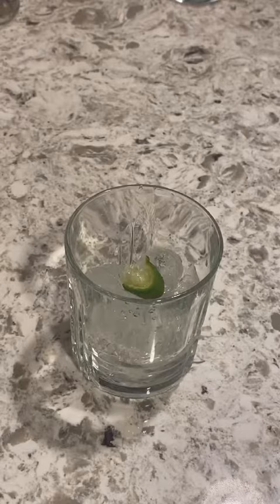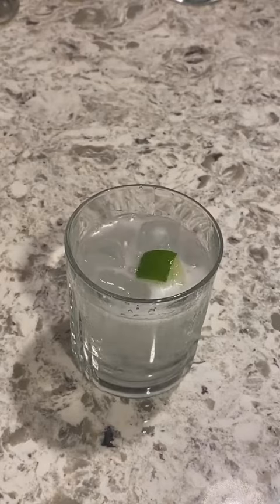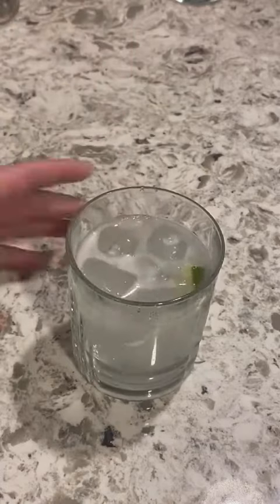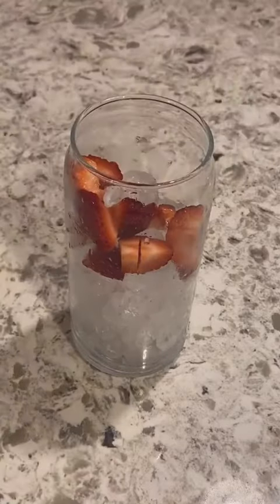And then some Sprite Zero. I poured light — the goal is to get a little tipsy through the whole long night, not to get drunk on the first drink and throw up by the third. So we're going to drink light, we're going to drink all night.